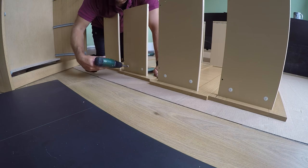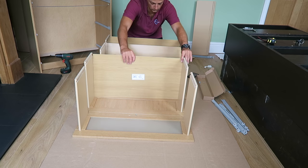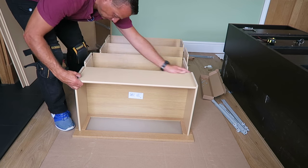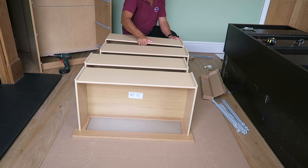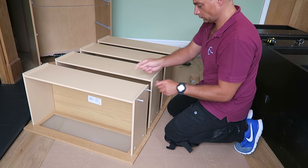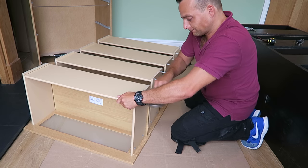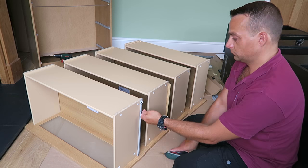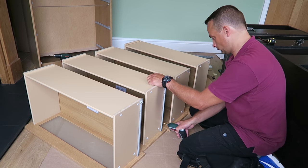This side is exactly the same on the other side — don't forget to lock it. This is the bottom of the drawer — we're gonna have four of those, just place them in. Then place the back of the drawer, secure it with the two plastic plugs on each side, and tap it all in with a hammer.